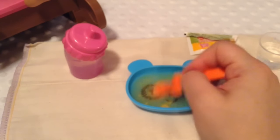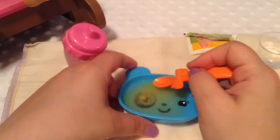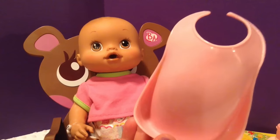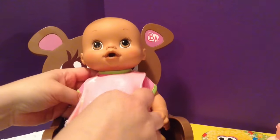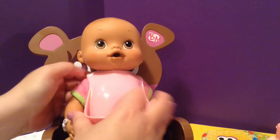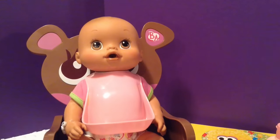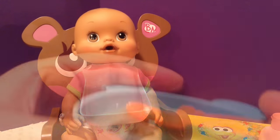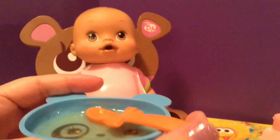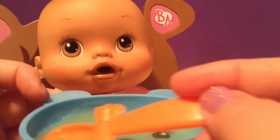Baby girl, are you hungry? This is a You and Me bib — I got this at Toys R Us in a little accessory set. It opens like this so I can kind of just push it onto her neck and this bib is really good because it has this little pouch down here, so if any food runs out of her mouth it'll go down in the pouch. So I really like that. Hi baby girl! Are you hungry? We have your food and we're gonna feed you. Look at her — she's like just hurry up and feed me mama. So we're gonna get a little bite.